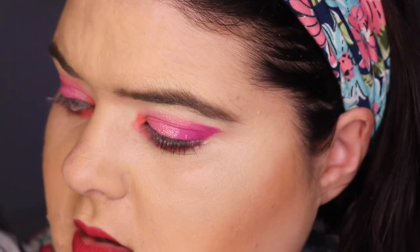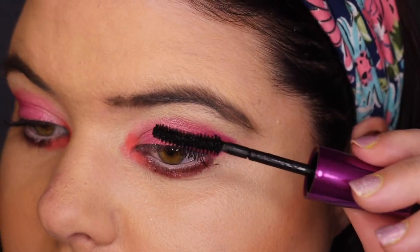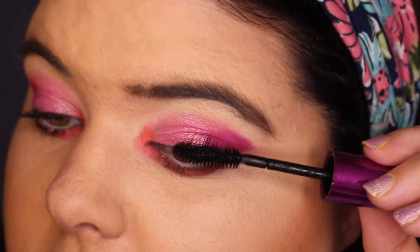There it is and mascara. Let me try the Maybelline Falsies — my friend really loves these and I want to love them too. We got a few flakes here and there but it's not bad. I'll kick you out for this one — I'll still film it but you can just see the finished product.